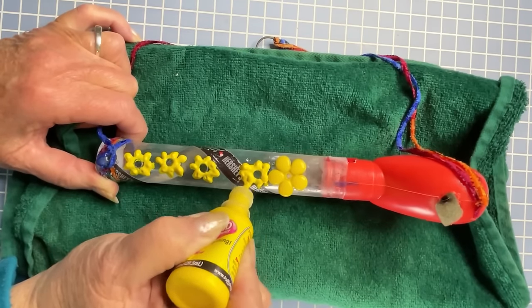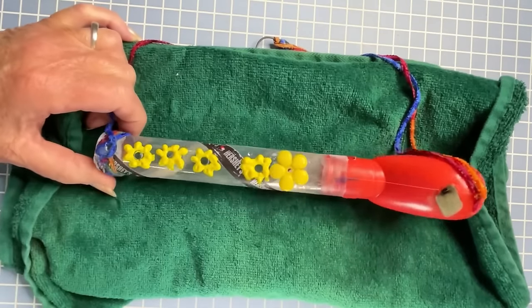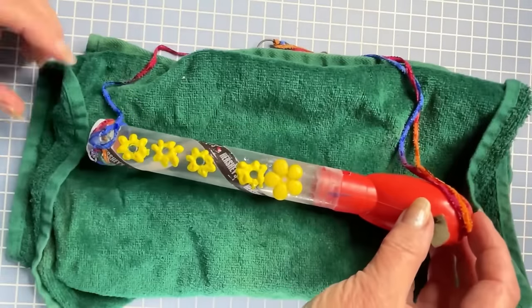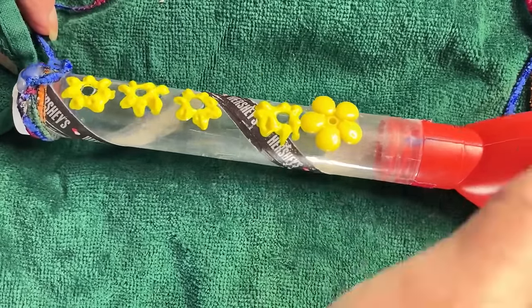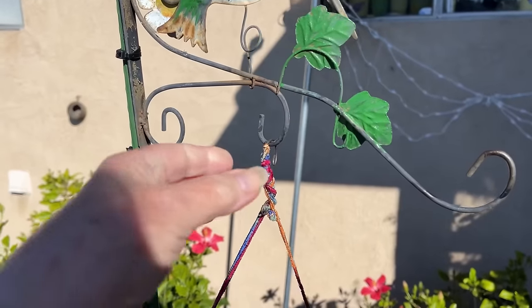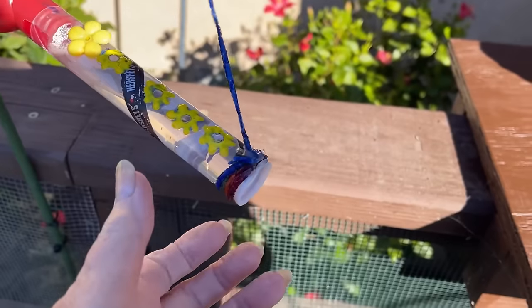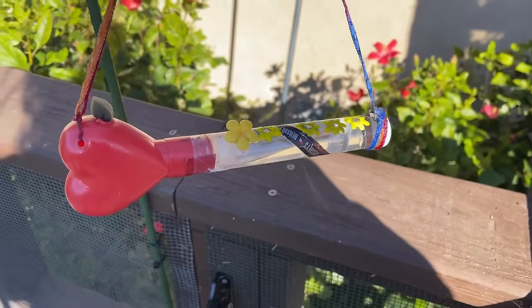Is that not cute? Just think — if somebody gets you some Valentine's Day candy, you'll end up with a hummingbird feeder. I love this. I'm so glad I thought of it. It's so easy to hang outside from any hook you've got — just make sure it's level. It's just so unique and it works so well.